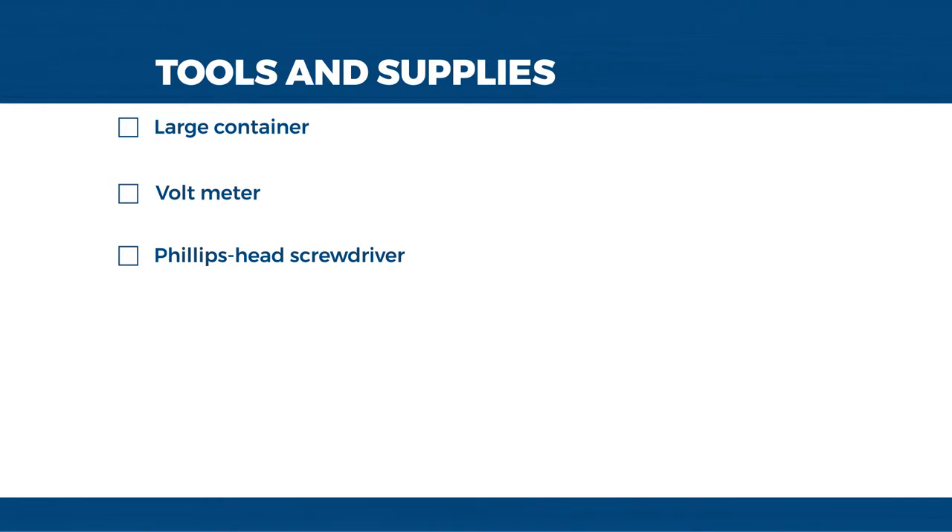Tools and supplies. The tools and supplies we'll be using today are as follows: a large container, a voltmeter, and a Phillips head screwdriver.